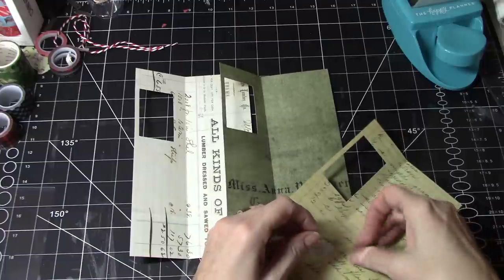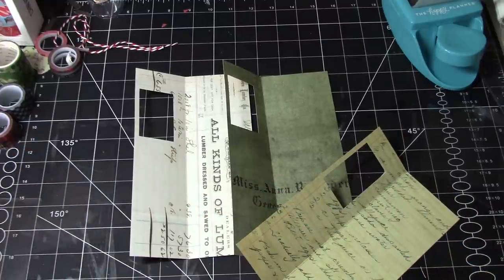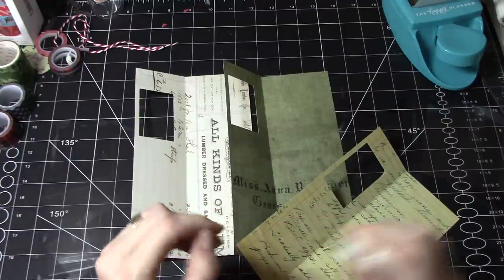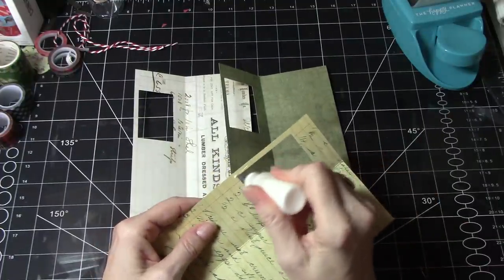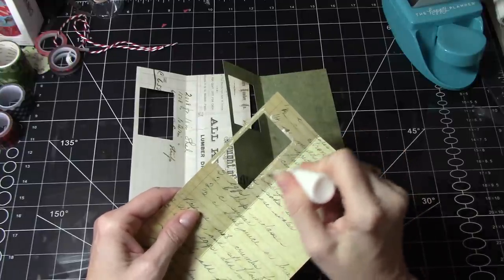Alright, so we have four acetate pieces. Let me set those aside. I'm going to grab my art glitter glue, and I'm going to set my pen aside because I'm notorious for losing those. I'm just going to put a thin amount of glue around that opening.